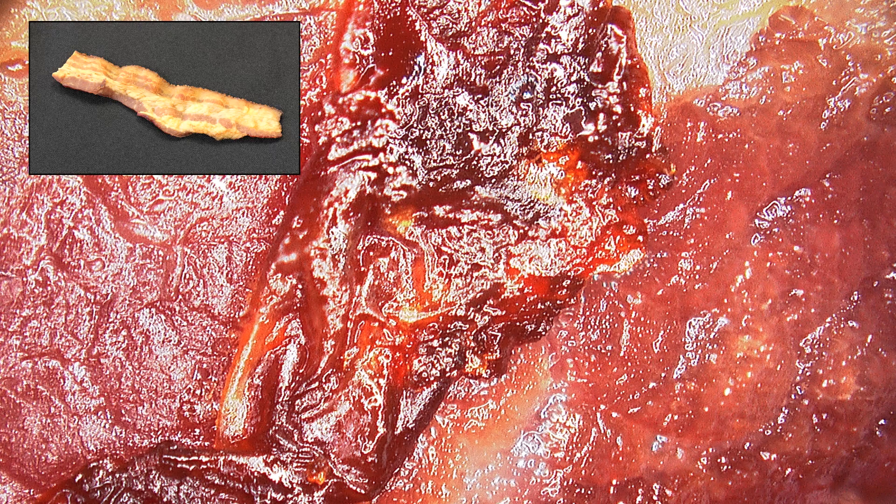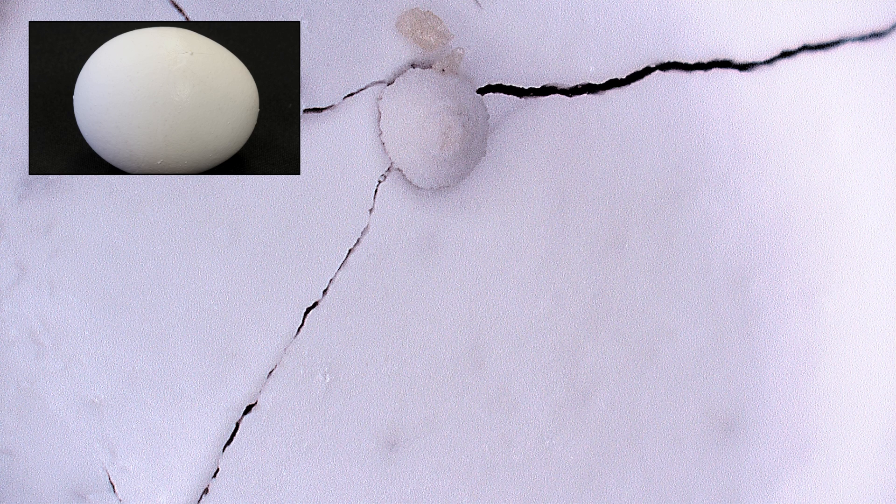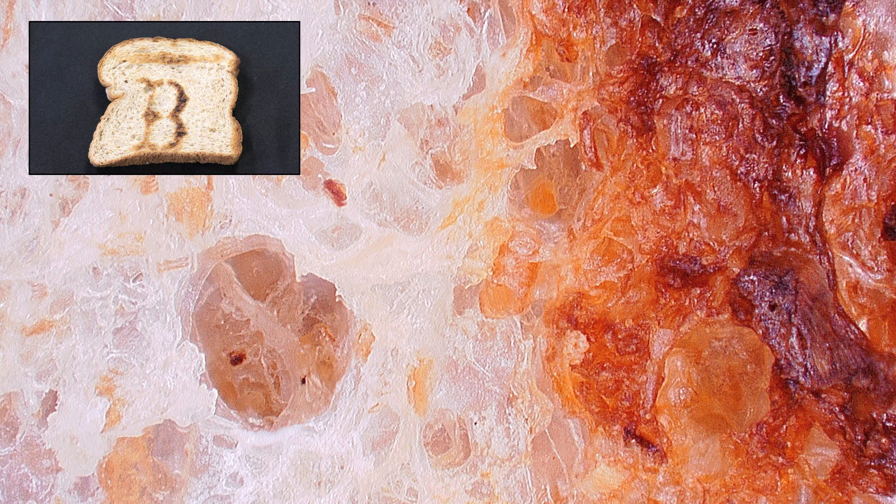Without further ado, the first image is — even though it looks really gross — a delicious piece of bacon. Image two is a slightly cracked egg. And your last image is a piece of toast. Thanks for watching, and join us again next week for April Fools. Bye!